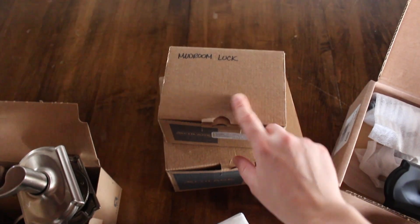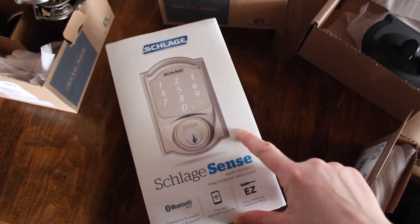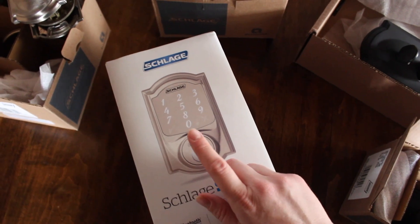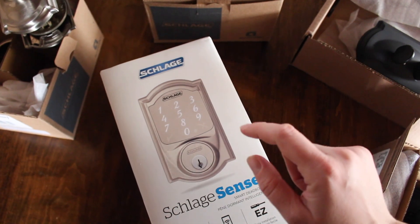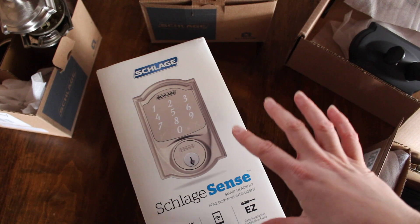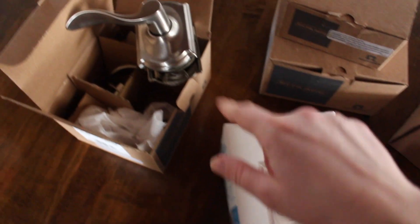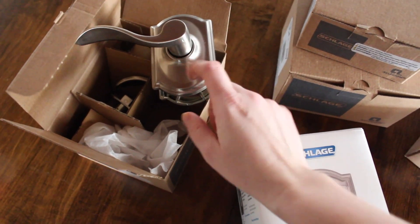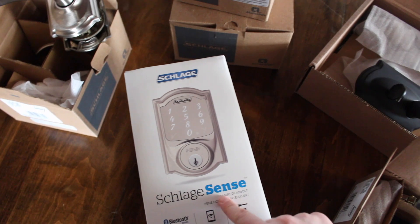And then we have a mudroom lock and doorknob, and this I'm super excited about. It's the Schlage Sense. It's got Bluetooth, it comes with an app, and it has this great keypad so we're able to just punch in the number for our code, and it's perfect when we have people coming by the house — babysitters, my parents when they come to check in. We can just give them the code. And we're doing a matching lever door handle, which is really great too when you're carrying stuff in from the car — it's easier to open this one.